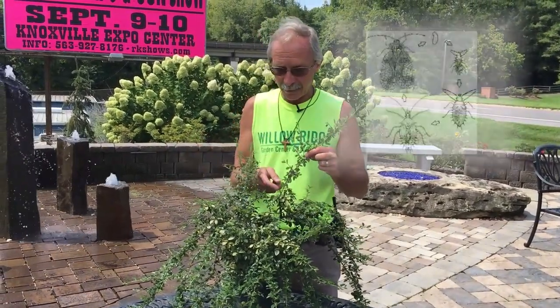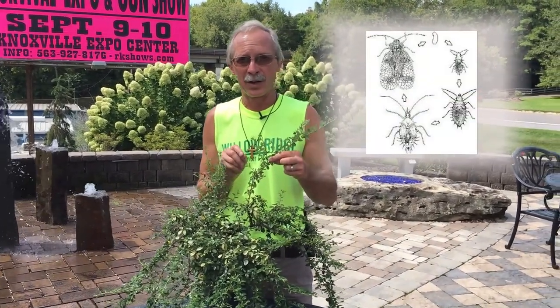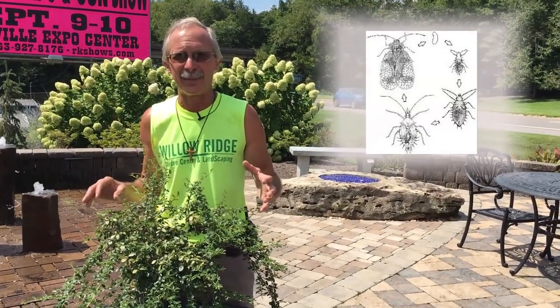Sometimes you can see all four generations on your leaf at the same time. You can have the egg, the pupa, the little nymph, and the adult all on the same leaf.